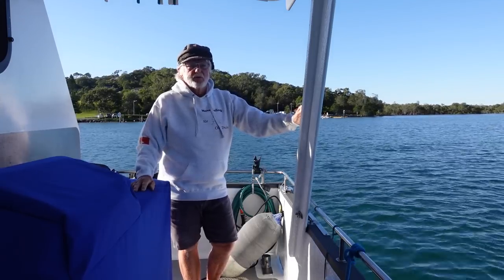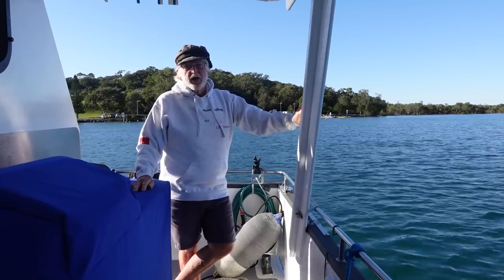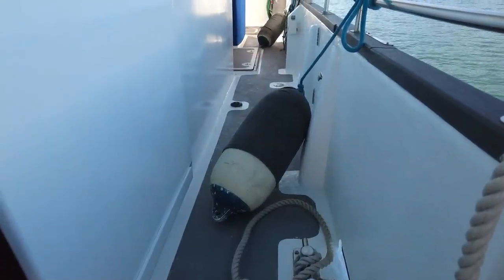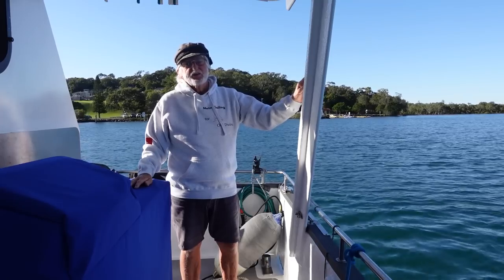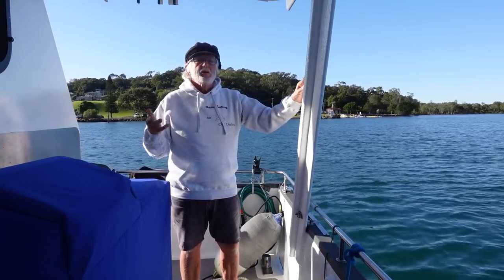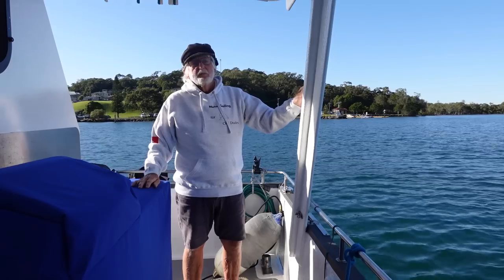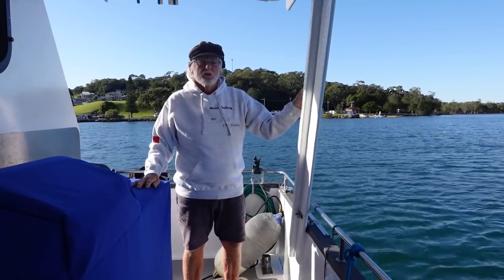This boat is pretty well set up for coming into docks and docking by myself. The first thing is you've got to be pre-prepared. Before I come anywhere near a dock I'll have my fenders set up, I'll have my priority line set up and I'll be ready to go. I'll do all that sometimes even out at sea, half an hour before I come into a berth.